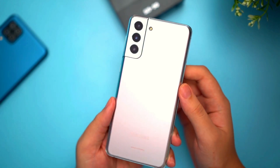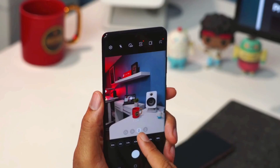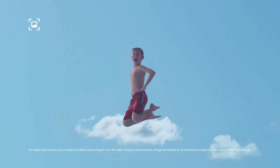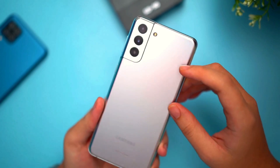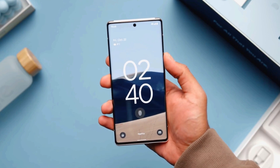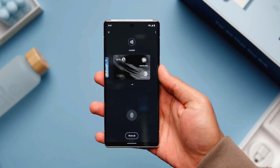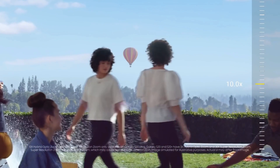On the back there will be a triple camera setup: a main 12MP sensor with optical image stabilization, an 8MP telephoto zoom lens capable of up to 3x optical zoom, and a 12MP ultra-wide for wide-angle photos. The front selfie shooter will be a 32MP sensor in a center punch-hole cutout. These camera sensors offer really good quality images and videos.